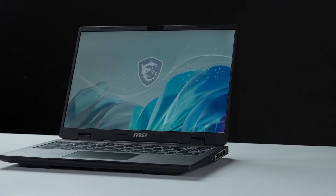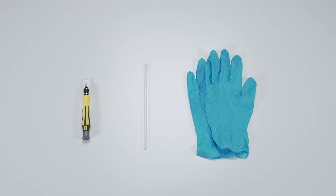Hey everyone, today we will demonstrate how to upgrade the storage and memory in the MSI Sword B series. Let's start by preparing the following tools to make the process easier and safer during the upgrade: a plastic prying tool, a Phillips number one head screwdriver, and an anti-static wrist strap or gloves.